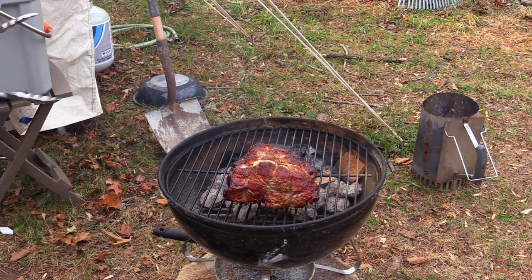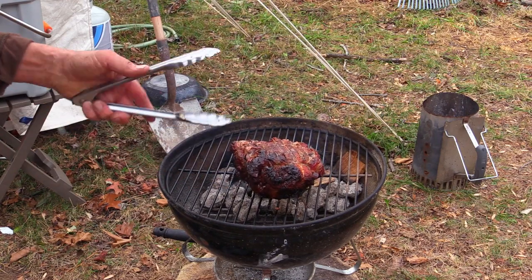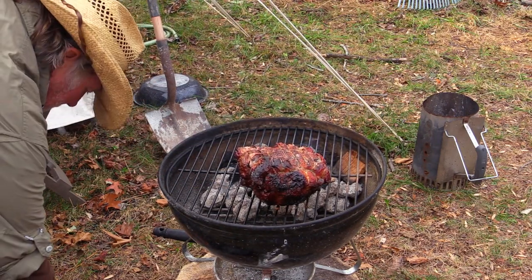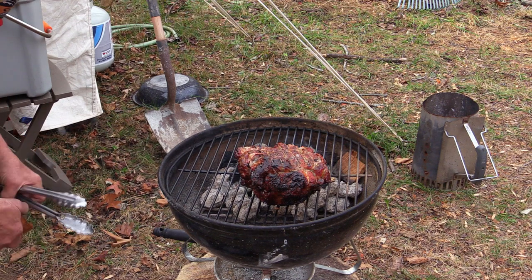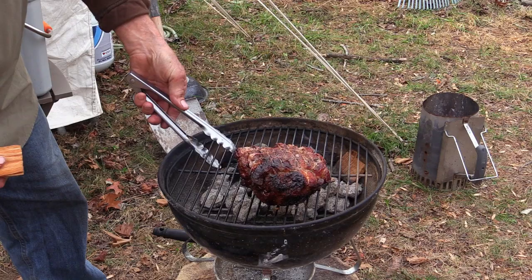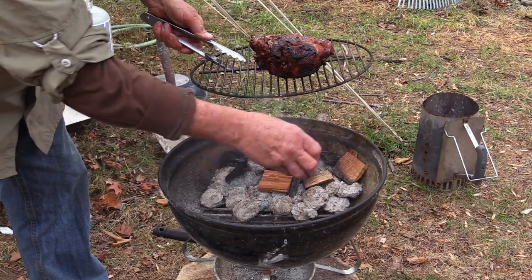Our rib roast — literally a roast made up of ribs — it's smoking up nicely there. Let me put maybe just a couple more of these wood chunks on there.